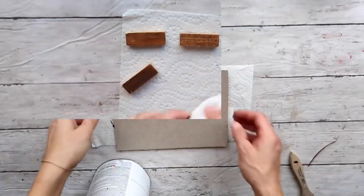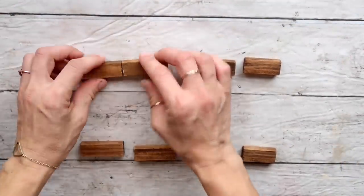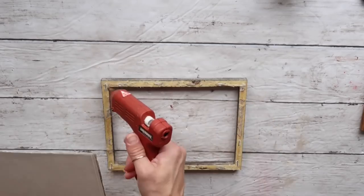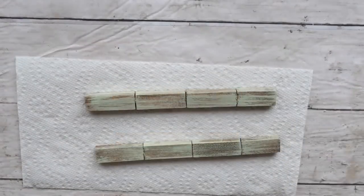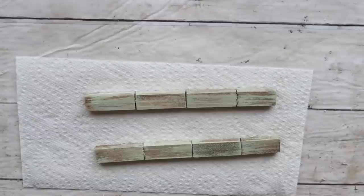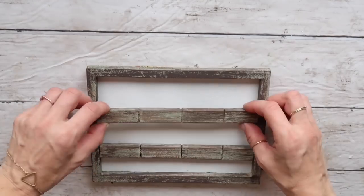While that's drying, I'm taking cereal box cardboard — three pieces — hot gluing them together to make them sturdy, then giving them one coat of Rust-Oleum chalk paint in Linen White. Next I'm taking my Jenga blocks and hot gluing them together in a row. After the cardboard is dry, I hot glue it to the back of the frame. I then matched the Jenga block color to the frame by adding Celery color and distressing it with Truffle by Waverly chalk paint, then hot glued everything in place.